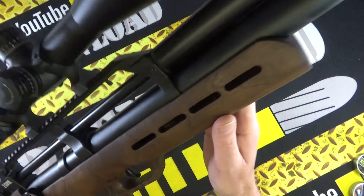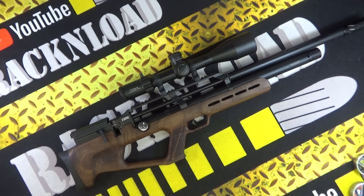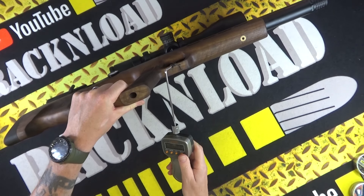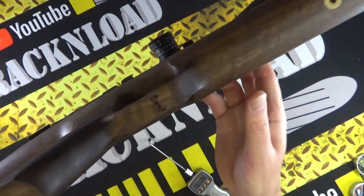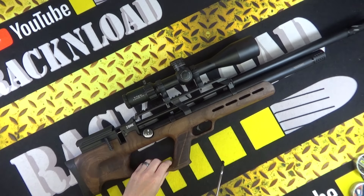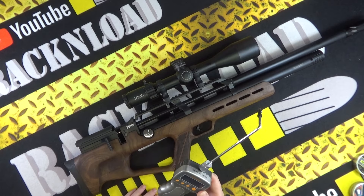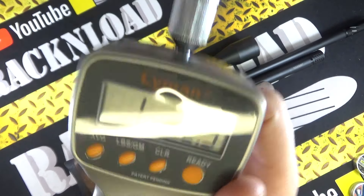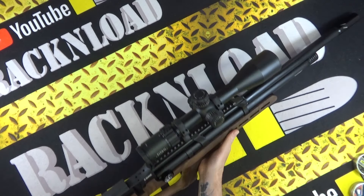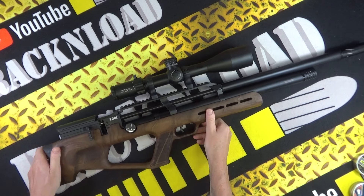Pretty impressive trigger. The rifle is cocked, and you've got a nice trigger blade with a slightly adjustable option. There's 'safe' and 'fire' etched into the woodwork. Let's put it in fire mode and give the trigger a pull — one pound two and a half ounces on the trigger pull. Nice trigger. And with this little Belito moderator on it, it's super, super quiet — absolutely silent.